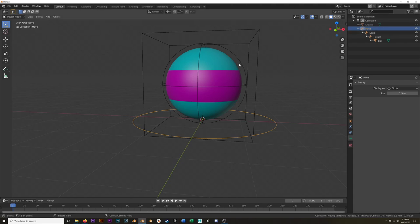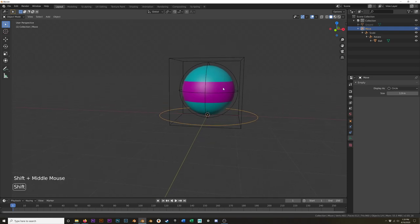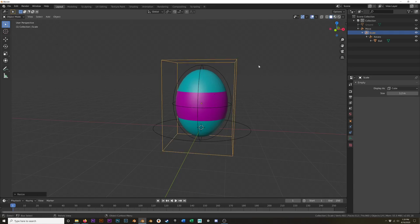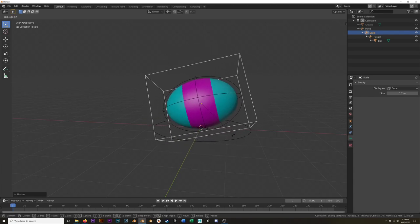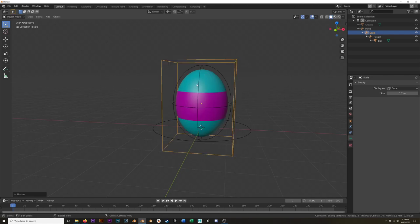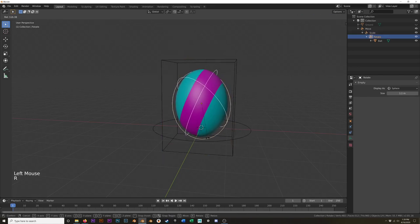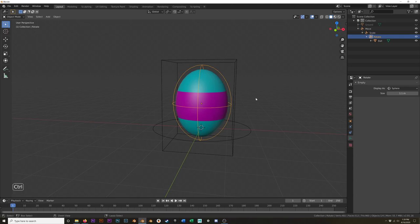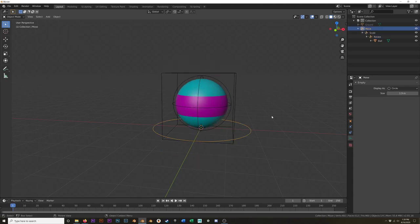Now you might be asking yourself: why are we going through all of this trouble when we can just move, rotate, and scale the ball itself? When we start rotating this ball through the air as it's falling towards the ground, we're going to want to stretch it a little bit. But if you try to stretch and rotate the same thing, it's going to be falling and tumbling, and that's not really what we want. We want it to consistently stretch in one direction, and then rotate around the Y, and keep that stretch going in the same direction. That's why we went through this little setup here.